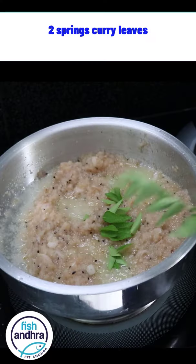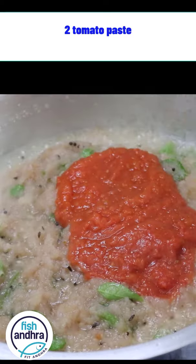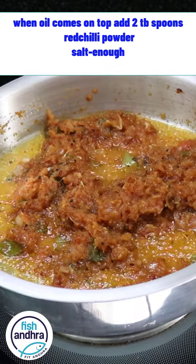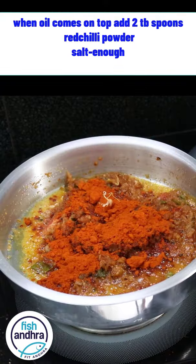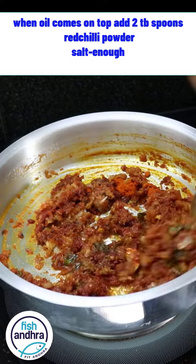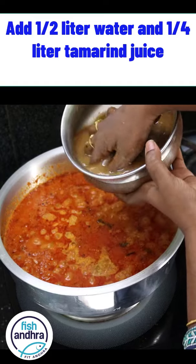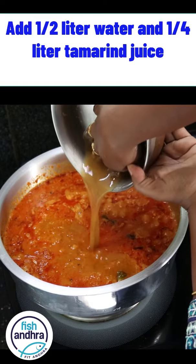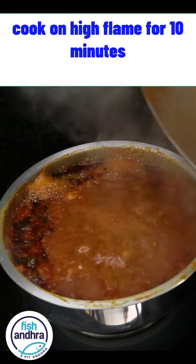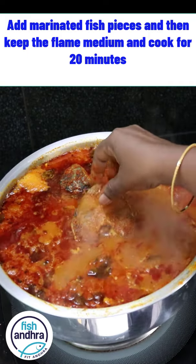Then add 2 vegetables. Put 2 tomatoes into the pan, 2 teaspoons of pulp, and add the rice. Then add a little more on top. The flame is on for 10 minutes, then we put the fish pieces on it and add 12 more minutes.